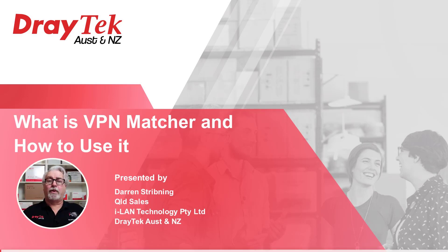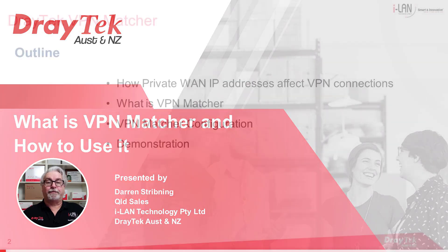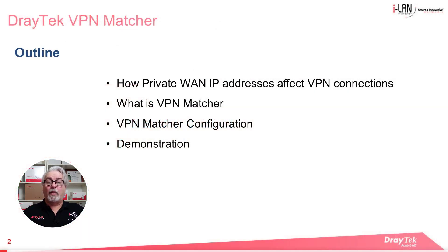Hello everyone and welcome to iLand Technologies presentation on what is VPN Matcher and how to use it. My name is Darren and I'm the Queensland Sales Rep at Draytek Australia and New Zealand. Today we'll be looking at one way to deal with creating VPNs using private IP addresses which are often issued by LTE ISPs. Draytek provides a solution for this called VPN Matcher and we'll look at what it does and how to configure it, including a step-through demonstration.